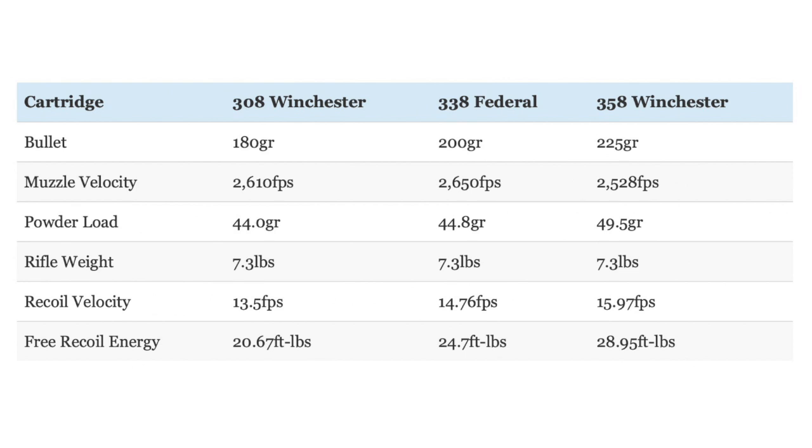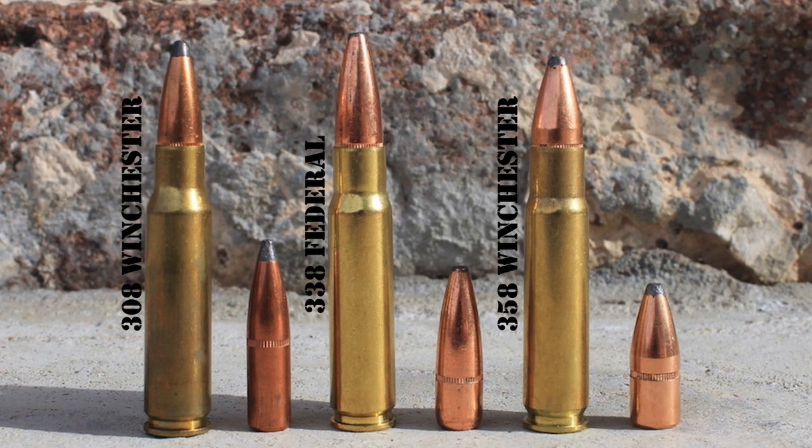Recoil increases by a fair amount when you go from the .308 up to the .358 Winchester. Remember, those figures are for a 7.3-pound rifle. The Browning BLR — the most popular rifle chambered in .358 Winchester today — is quite a bit lighter at only 6.5 pounds. That same load in the lighter Browning BLR produces even more free recoil energy, closely approaching .300 Win Mag levels. Even then, that may not be a big issue for most hunters, but it's certainly something to keep in mind.